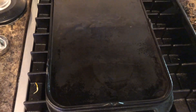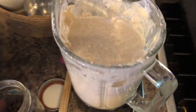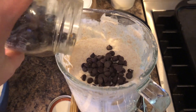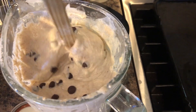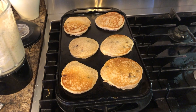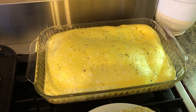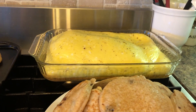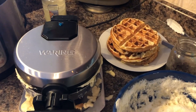I'm preheating my cast iron flat top and also my waffle iron. I use coconut oil to oil both of them. I just remembered I will be adding some chocolate chips into the pancake mix because my kids love everything chocolate. The pancakes are cooking, the waffles are cooking, my eggs are done — they domed up a bit but are coming down now — and I'm on my last batch of pancakes. I still have about half a batch of waffles left.